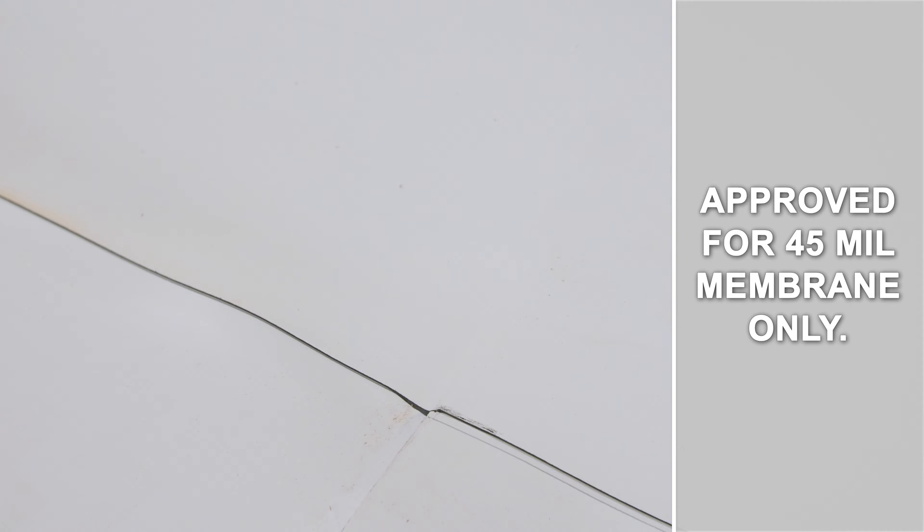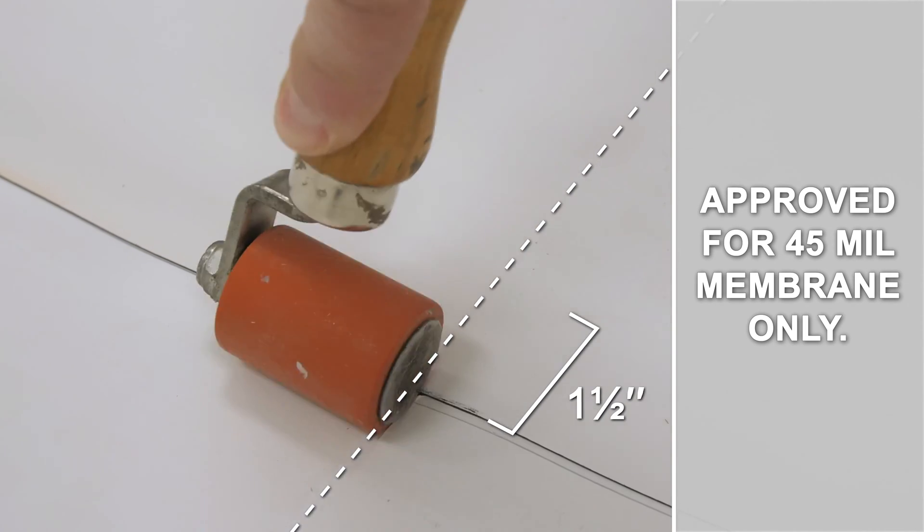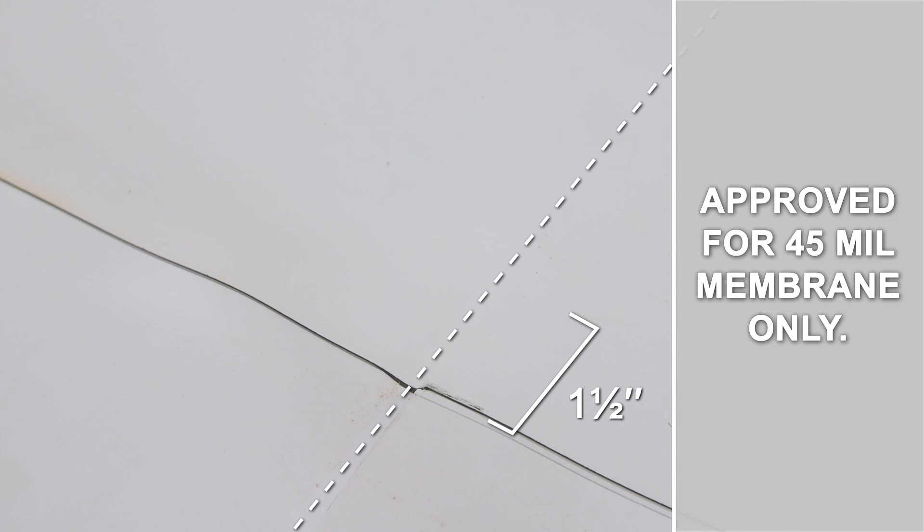T-joint patches are recommended but not required on 45 mil membrane. If a T-joint patch is not installed, the top layer of membrane must be rolled along the edge of the middle layer a minimum of one and a half inches immediately after heat welding.